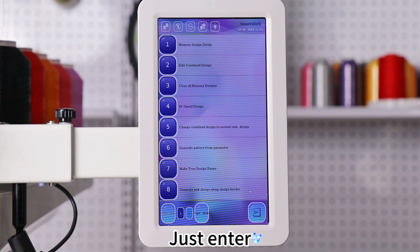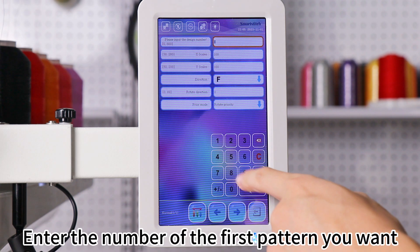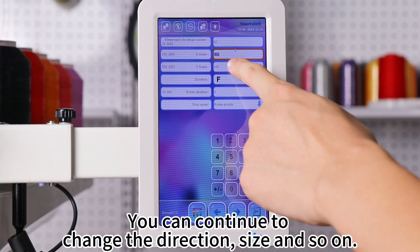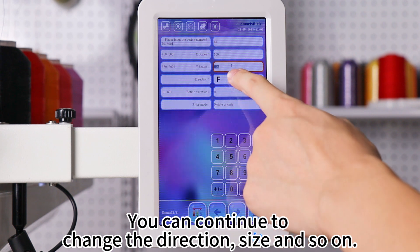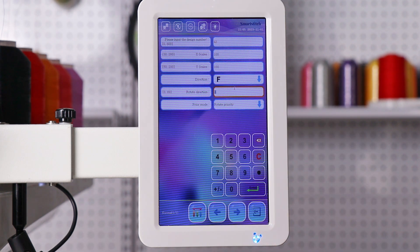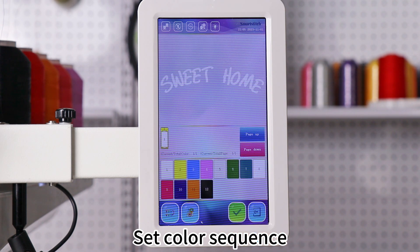Just enter the number of the first pattern you want. You can continue to change the direction, size and so on. Set Color Sequence.